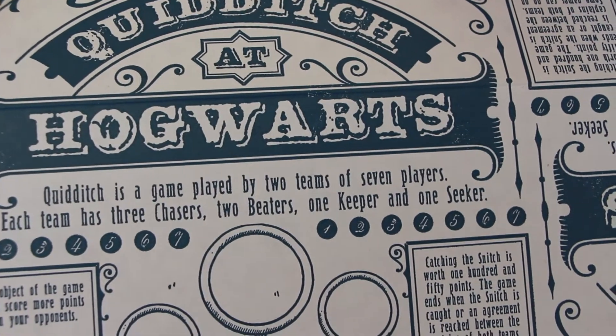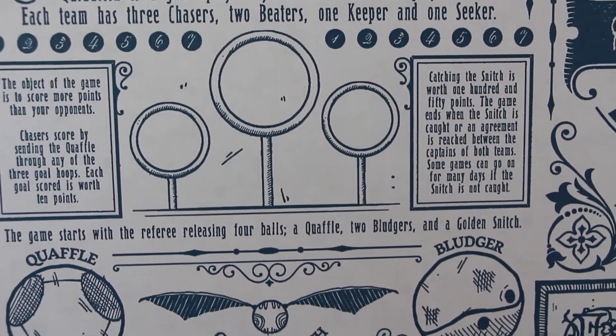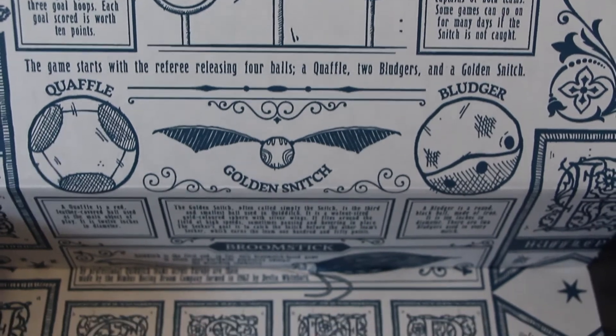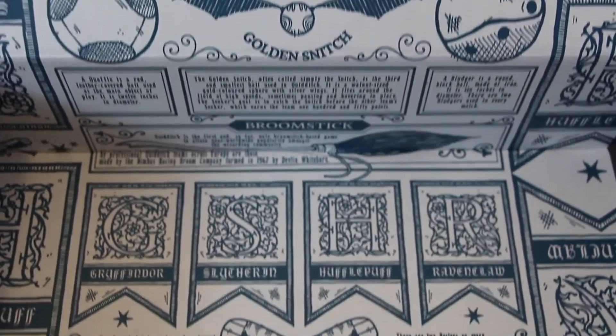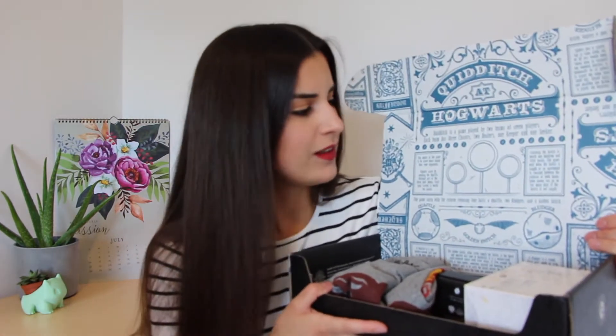Oh wow! What does it say here? Quidditch at Hogwarts. Quidditch is a game played by two teams of seven players. Each team has three chasers, two beaters, one keeper and one seeker. Oh, it's like all of the rules of the Quidditch game. I really like this design. I feel like it's pulled out of like a textbook. So that's the sneak peek in the box.